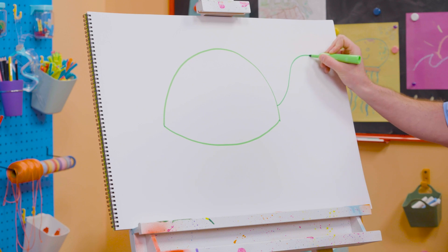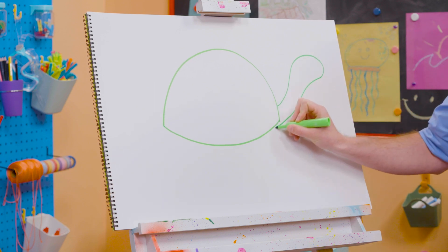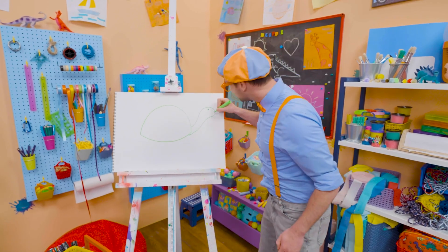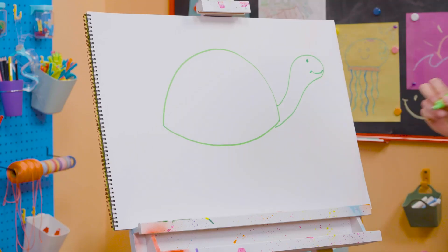Up here, I'm going to draw the neck and the head. Whoa! Perfect! And I'm going to color in a circle for the eye, and then a smiley face. Yeah!